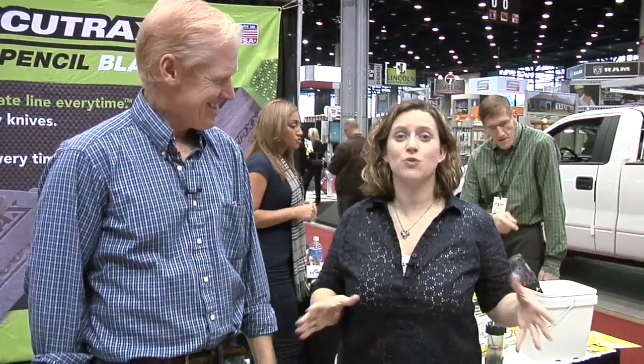Hey everyone, it's Lauren Hunter at The Remodeling Show. We're at the Prozzi booth, and Bob here has some of the products that you wish you had invented. This is such cool stuff. Tell us first about GrabIt.